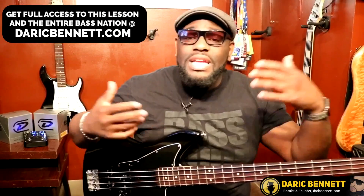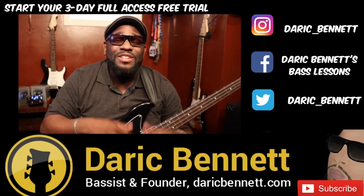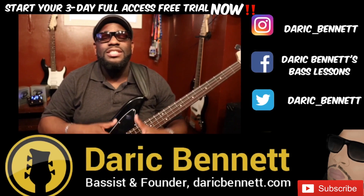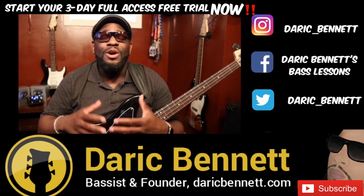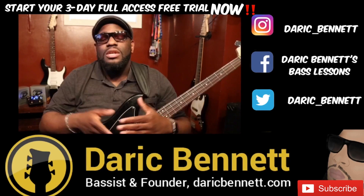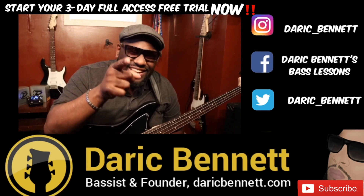Let's get into the slapping part — I know you guys really want to get into that. If you like this video, make sure you give it a thumbs up, comment, and subscribe if you haven't already. Also, visit DerekBennett.com for full access to the full-length lessons and also the huge library we already have available on the site. Not only that, but you get some other pretty cool features as well, like a messaging system and an interactive forum. We'd love to have you become a member of the Bass Nation community. I'll put the link down in the description below. Until next time, see ya.